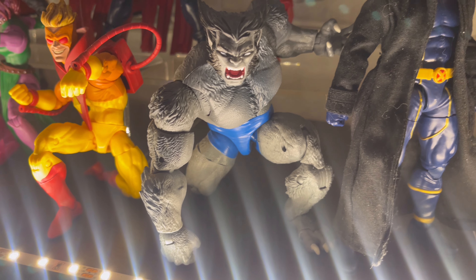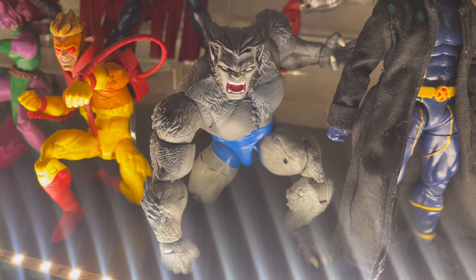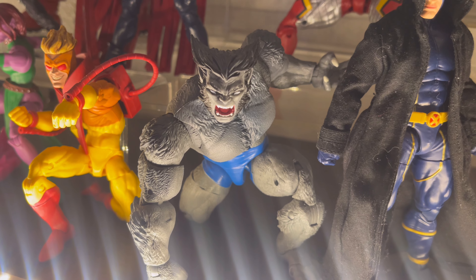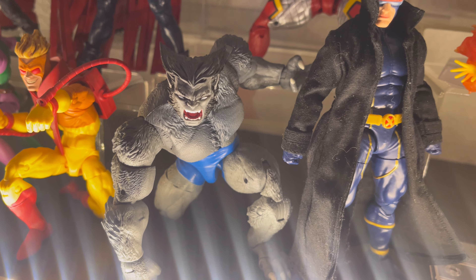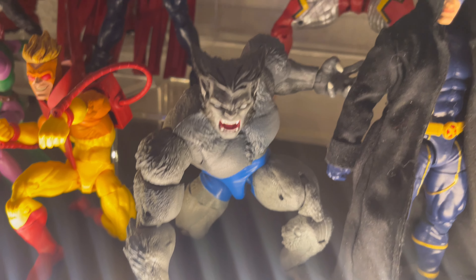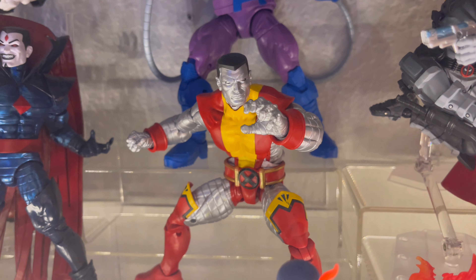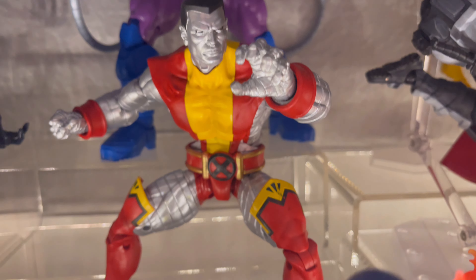Next up we have Beast — this is the Grey Beast from the Retro Box. This is the placeholder until I get the Blue Beast, which is still a little high in price, so I'm going to wait a bit longer. His articulation is the exact same — he's just gray. And here we have Colossus, from the Juggernaut 2-pack — he is an awesome figure as well, from Marvel Legends.